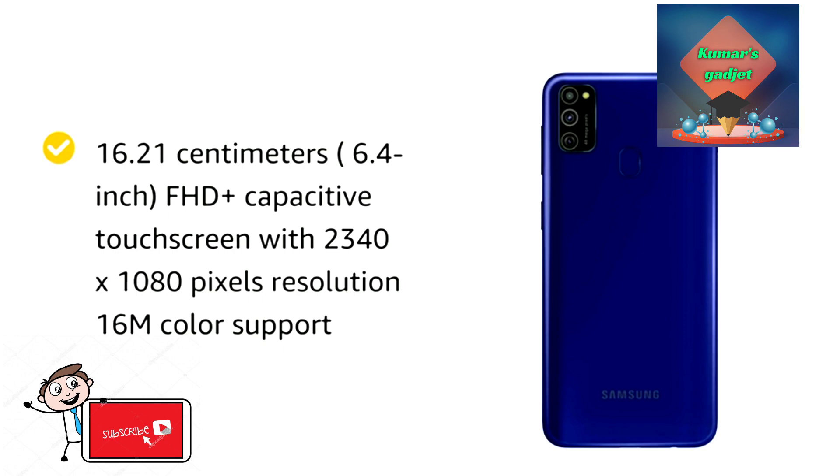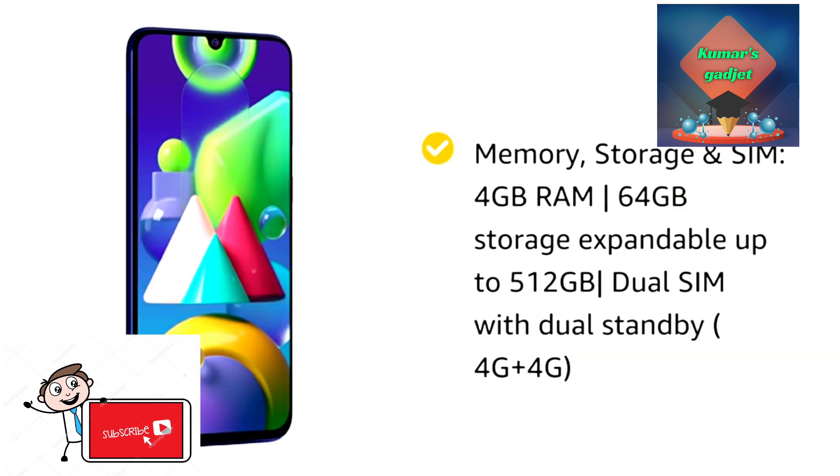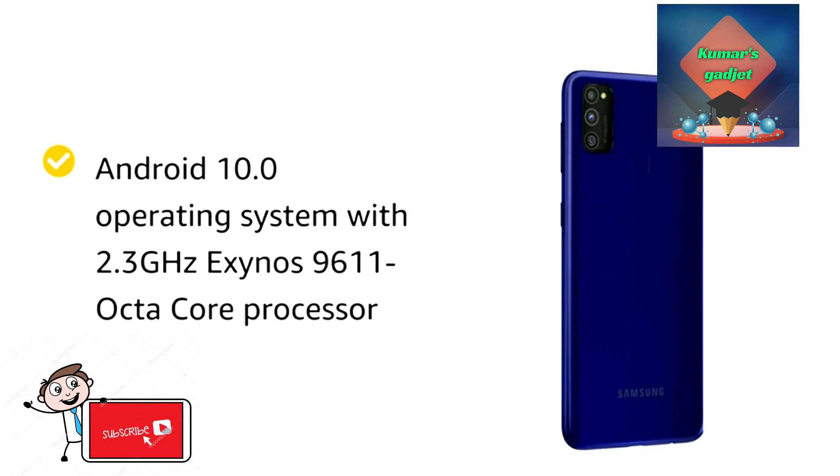Full HD display with 2400 into 1080p resolution. Memory storage is 4GB RAM and 64GB internal storage, expandable up to 512GB. Android operating system with a 2.3GHz processor.